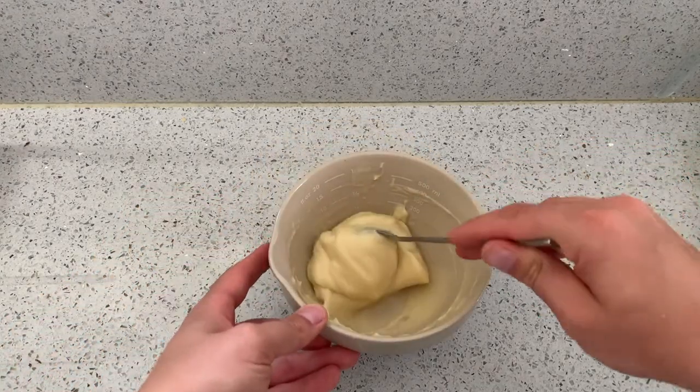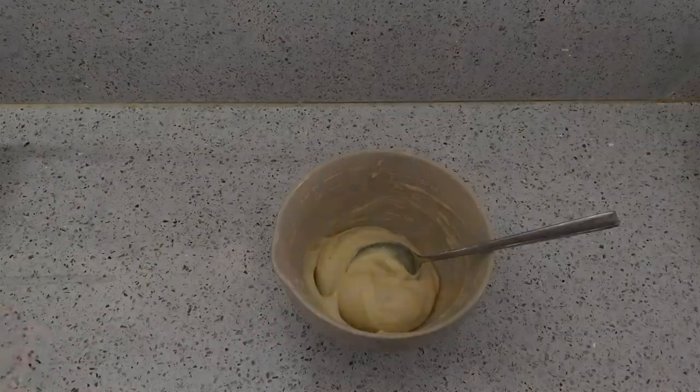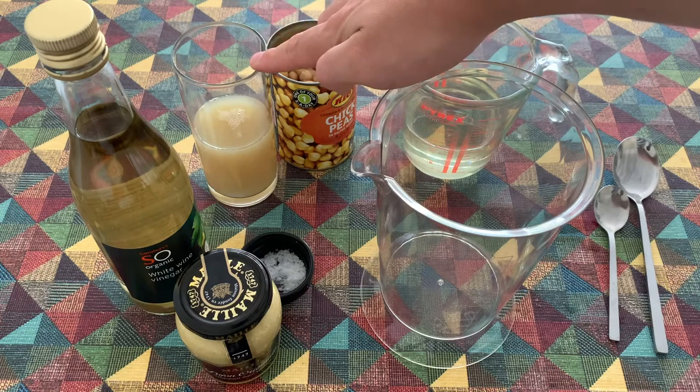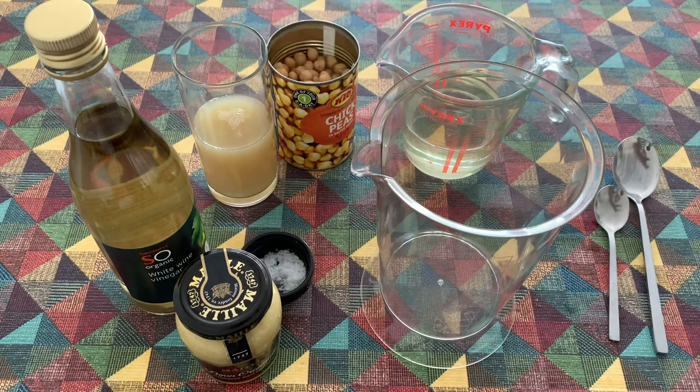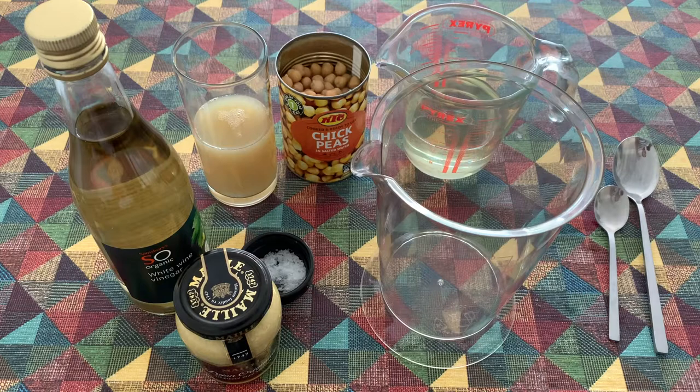For the vegan version of the mayonnaise, a lot of the ingredients will be very similar to the non-vegan version. The main replacement for the egg yolk is aquafaba — the cooking liquid you find inside a tin of chickpeas. This amount is about what you get in a standard tin, and it's going to provide us with the protein we need to create the emulsion for our sauce.